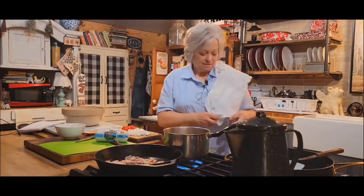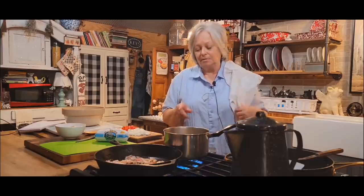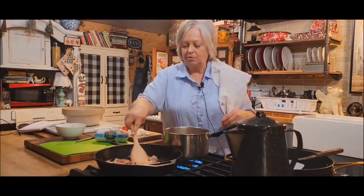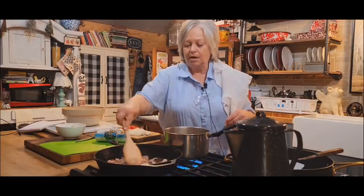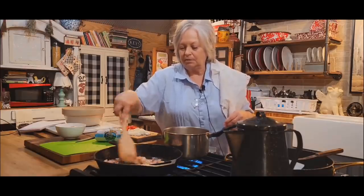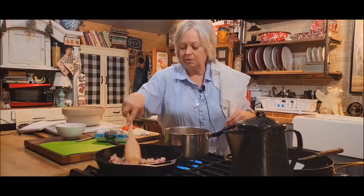I just didn't have any black-eyed peas canned up, but like I said, it doesn't take long to cook up a cup of dry black-eyed peas. I even put some of my bacon in with the black-eyed peas. They're going to be mixed up with so many other ingredients that they're going to have a good taste anyway. And with that cornbread on top, it's just going to be a meal in one — it'll be delicious.